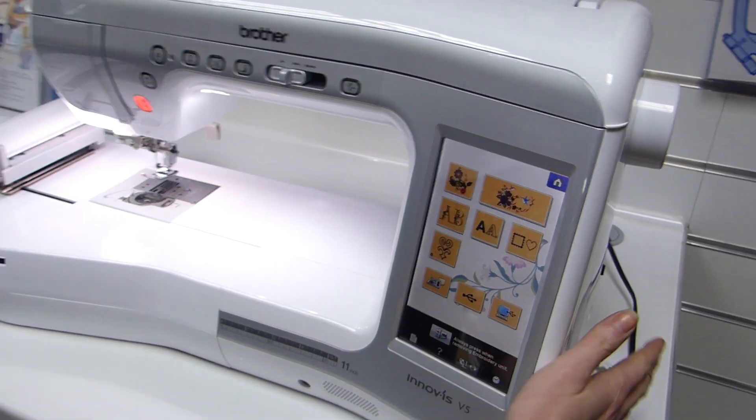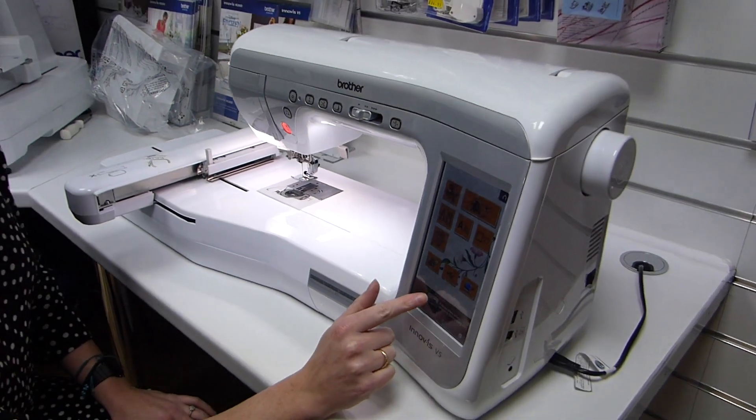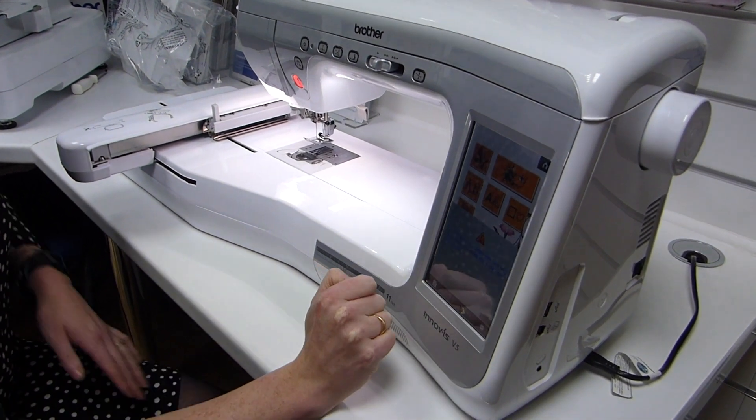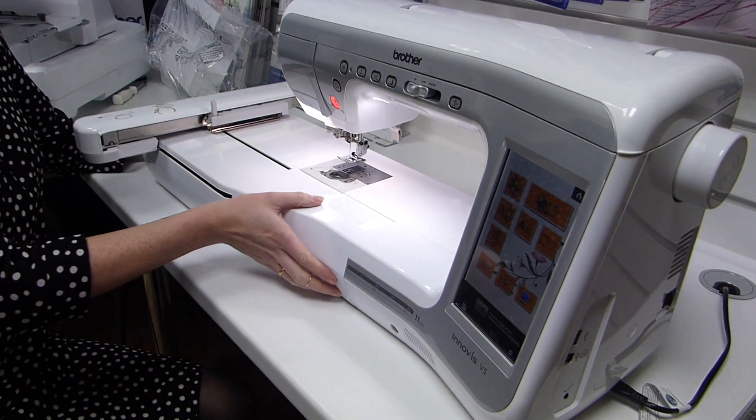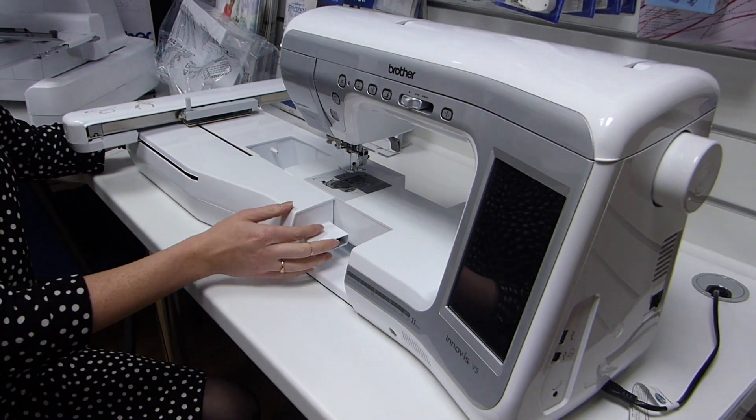If we wanted to do sewing, we would press this to remove the embroidery unit, as it says at the bottom. It's just going to put the unit into park, and you can then take that off — it will turn the machine off as well.